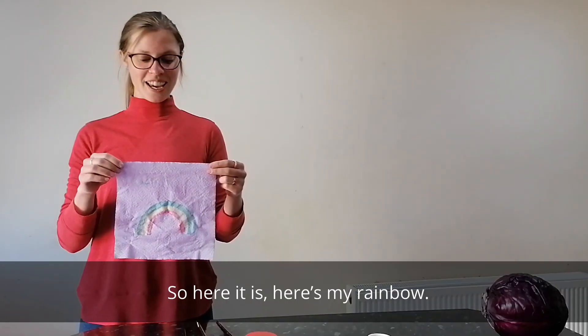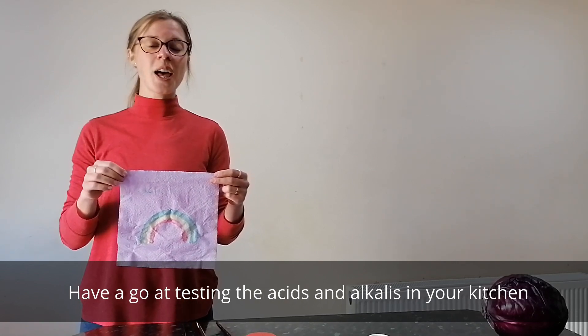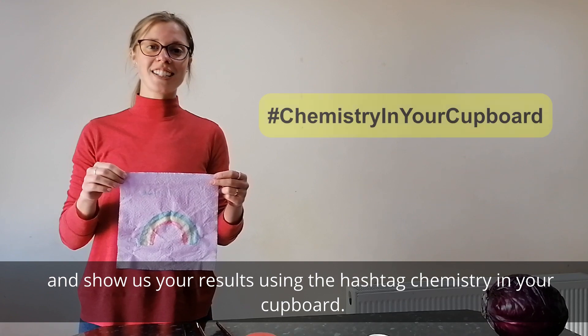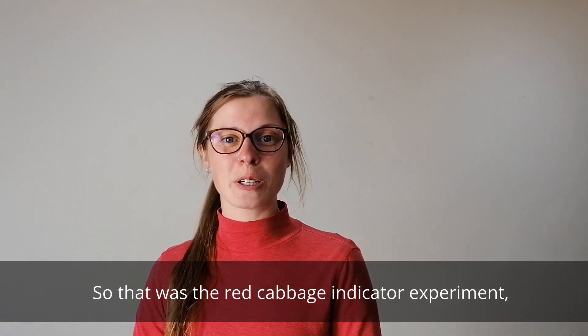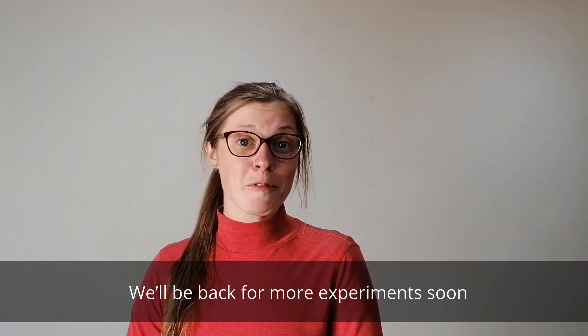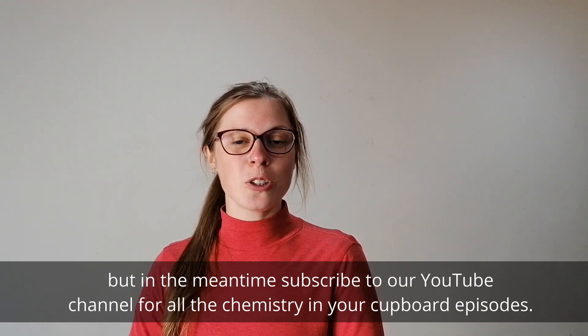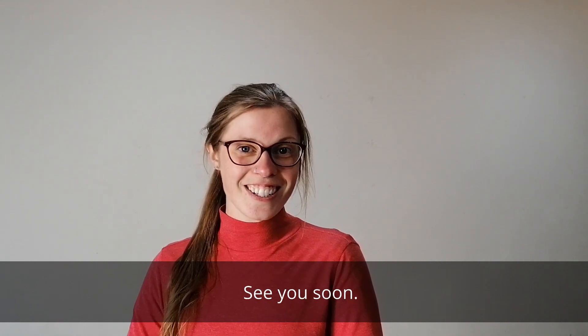So here it is — here's my rainbow. Have a go at testing the acids and alkalis in your kitchen and show us your results using the hashtag Chemistry in Your Cupboard. So that was the red cabbage indicator experiment which you can do at home with a responsible adult. We'll be back for more experiments soon, but in the meantime subscribe to our YouTube channel for all the Chemistry in Your Cupboard episodes. See you soon!